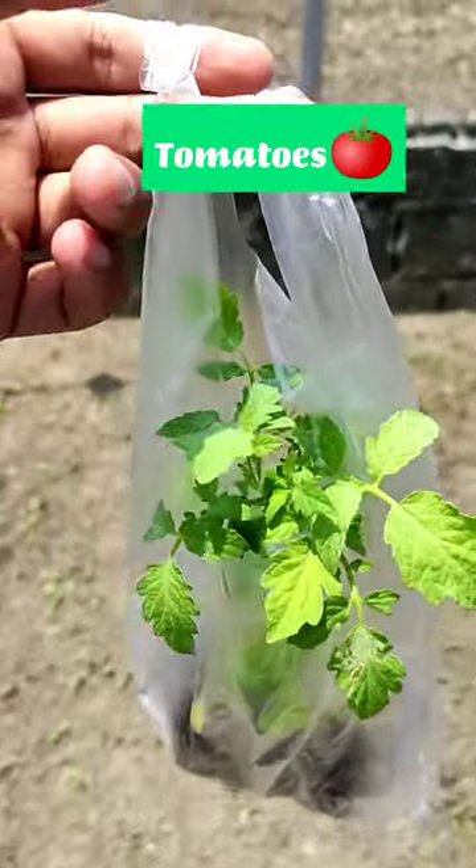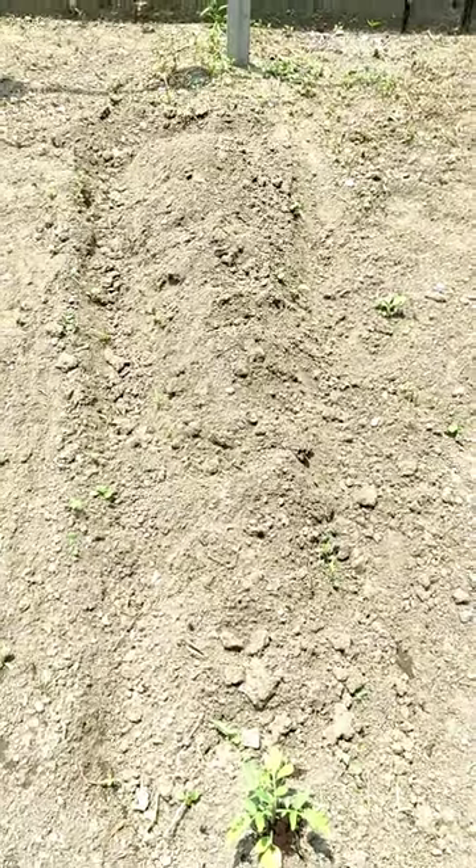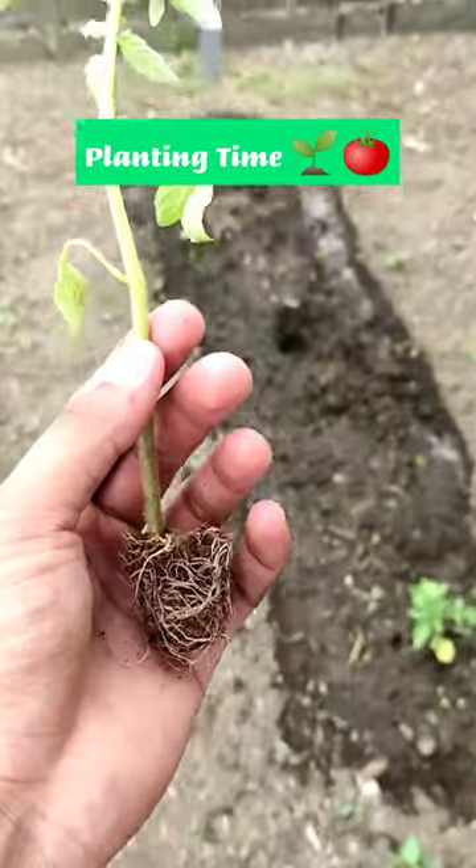These are tomato seedlings that I bought in the market this morning. A week ago, I planted five of these but unfortunately only one survived. These seedlings will serve as replacements.